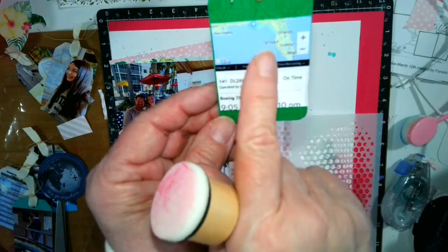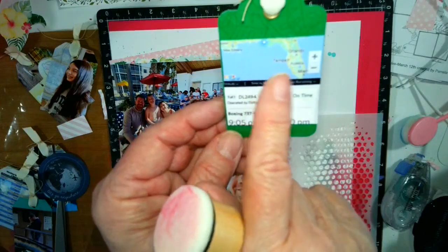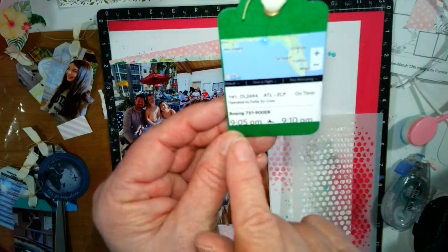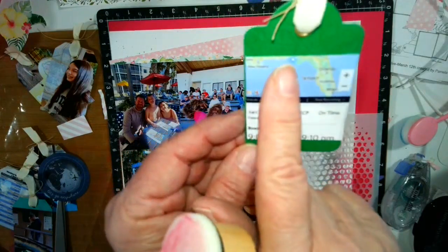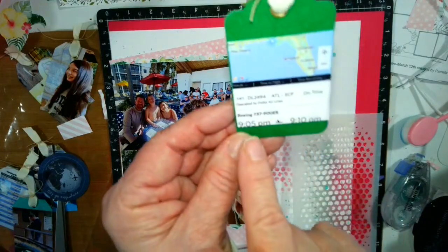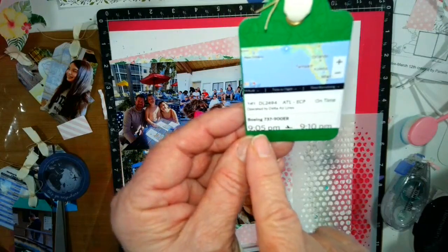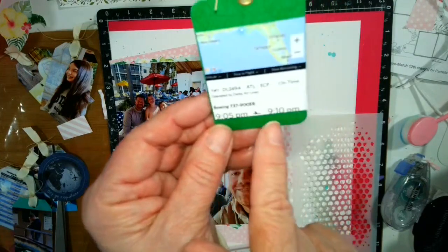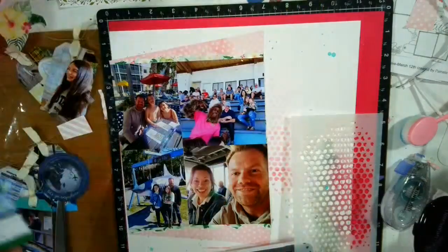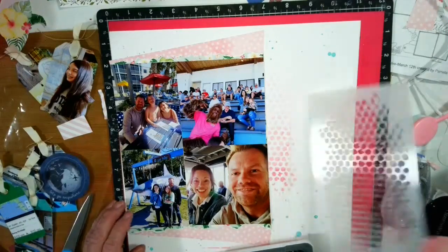So they left from here and they went to here, I believe — one of those spots, or they went from — that might have got caught up, I might have to re-parent this. But they left at 9:05 from Texas, I believe, and they flew to Florida and got there at 9:10. So that was just a fun little picture.